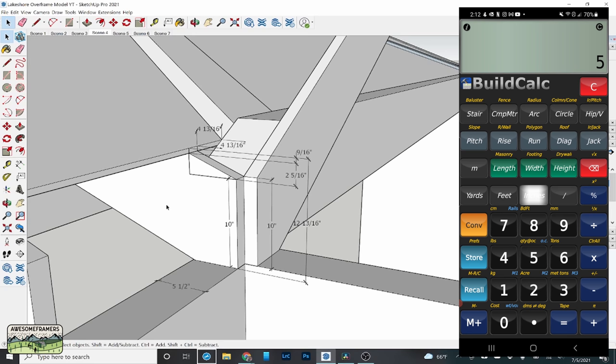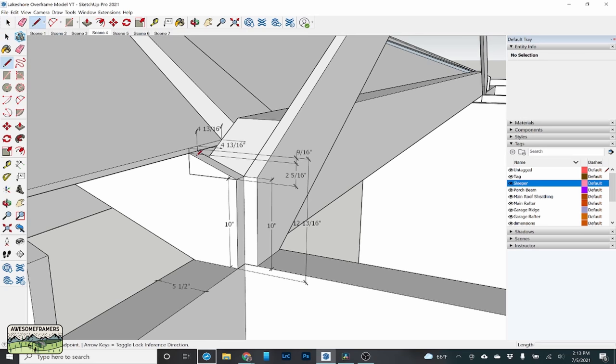I also need the cut depth of my roof sheeting — I'm using half-inch Zip roof sheeting. I make that the run, enter a 5-inch pitch, and click diagonal because it's the plumb depth: 2 and 9/16 inches. That gives me a total height above the plate of 12 and 13/16 inches. Subtract that from 10 inches, and those two numbers together equal 2 and 13/16 inches. Now I use that as the rise of a 7/12 triangle, because I'm going east-west and that roof is 7/12.